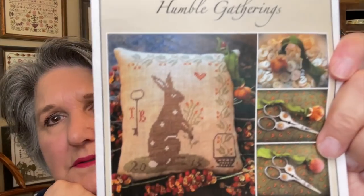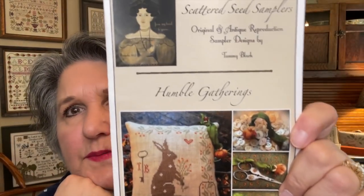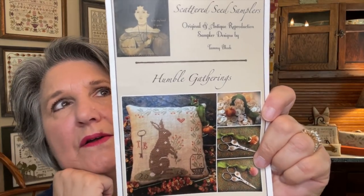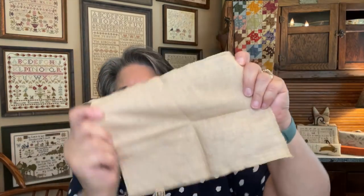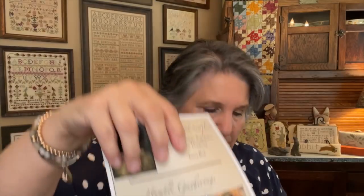The next one I found is Humble Gatherings by Scattered Seed Samplers — an adorable little bunny with a basket and cute border. I love the key; she does keys a lot in her designs. It was part of the Humble Hair Handwork Series, charted for DMC, and I just have a scrap of fabric so it won't be very big. I've already pulled the DMCs. If I do the Spring Fling bunny, I'll be stitching that bunny forever because it's a lot of full coverage.